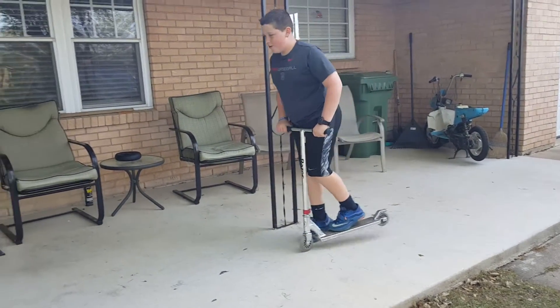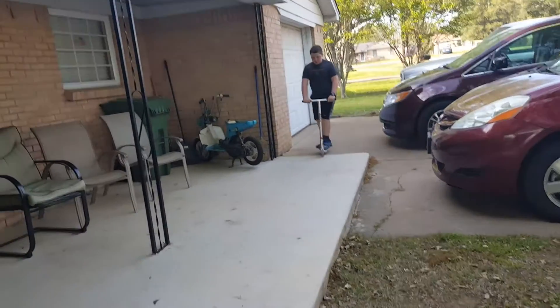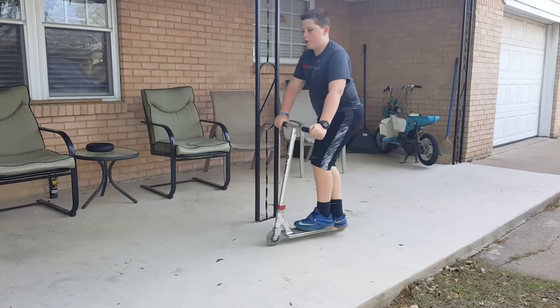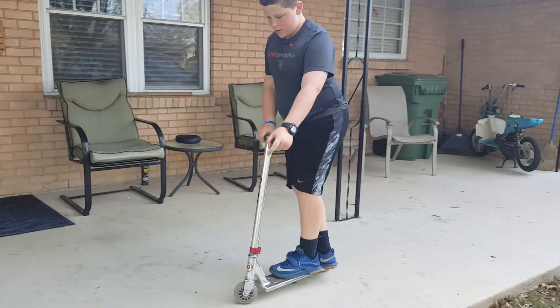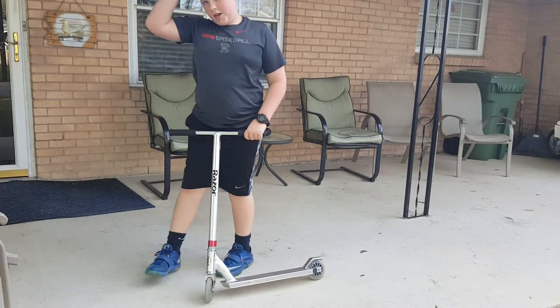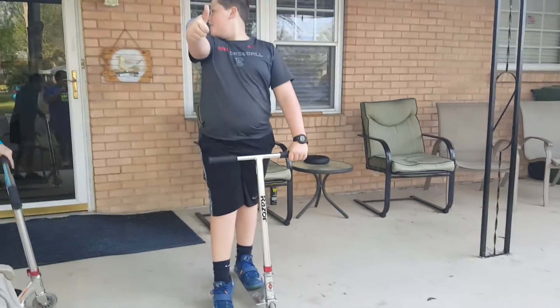Okay, so this next trick is the bar spin. There's a mid-air version but this is not that one. You go pretty slow and you just spin your bars like that. Try not to fall off, and if you fall off just get back on and try again.